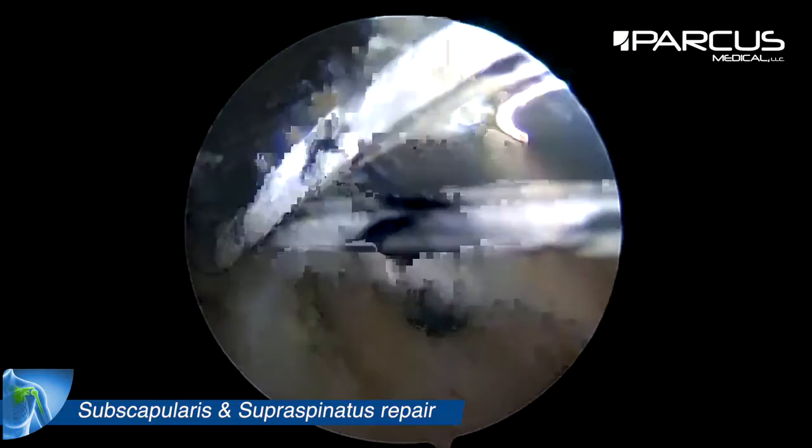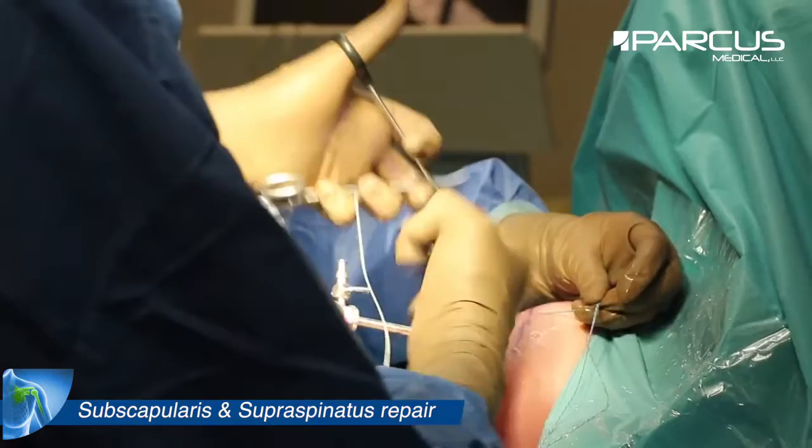We then tie the knot on the posterior part of the tear, which closes the L.